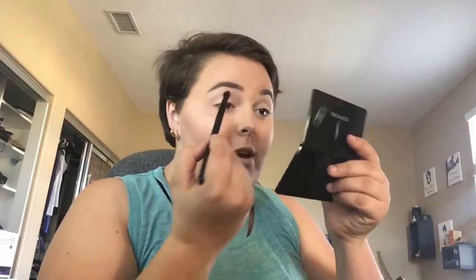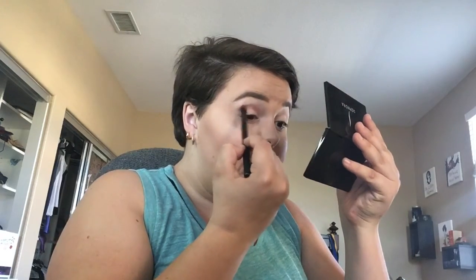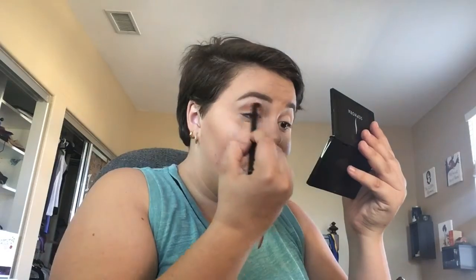The next shade I'm going in with is Puree — it's kind of a darker transition shade, but I'm going for a smokier eye. I love doing smoky eyes, though they're really difficult to perfect. I'm putting Puree in the crease of my eye and blending it in. Some makeup artists don't do crease work and I think it's because they have deeper set eyes or bigger eyes already.